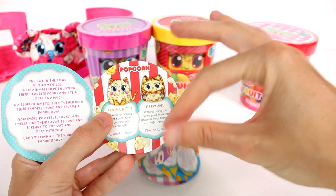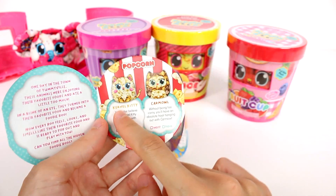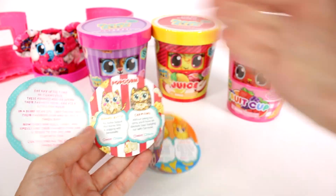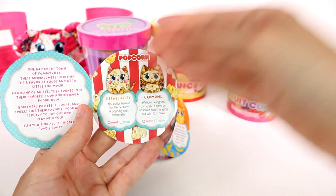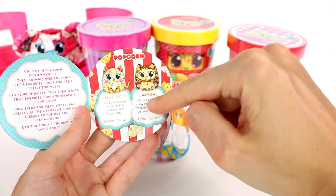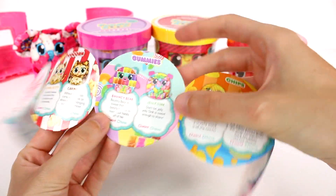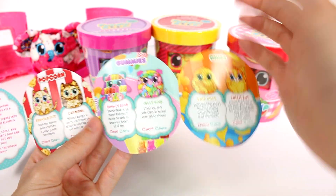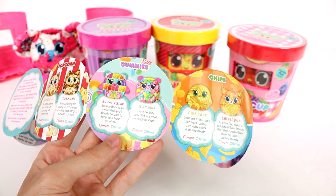This is what I meant — there are two different ones in each container. So if we had the popcorn container, we would either find this one or this one, or of course a rare one like we found in the gummy one. So obviously the rare doesn't count as gummy, but there are two different ones.